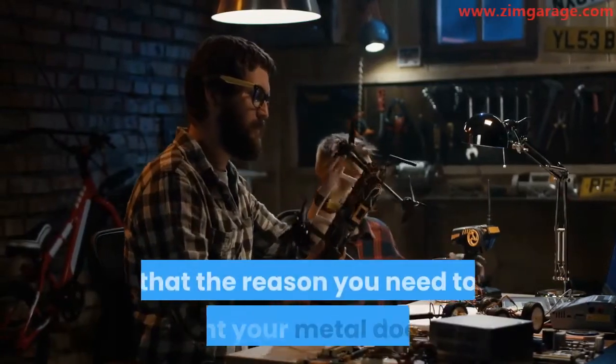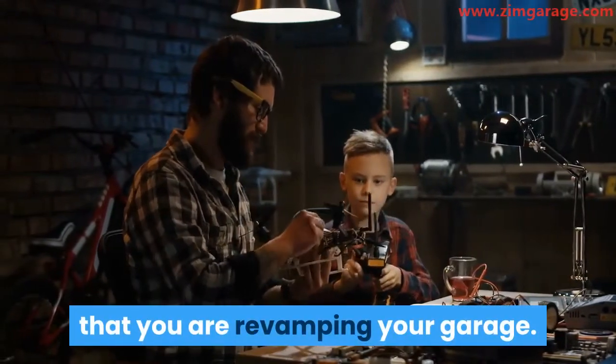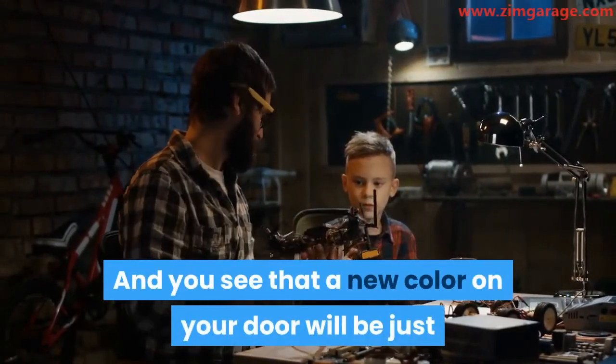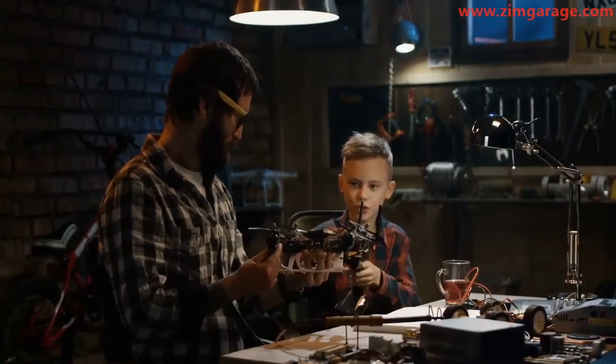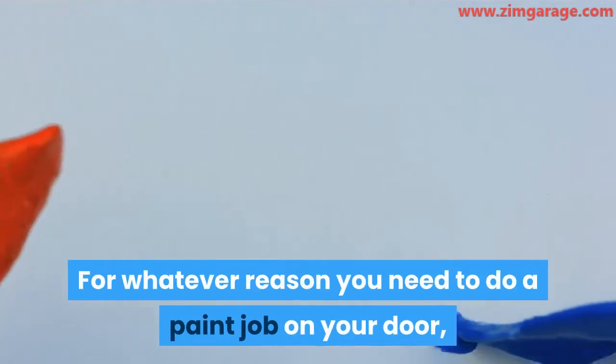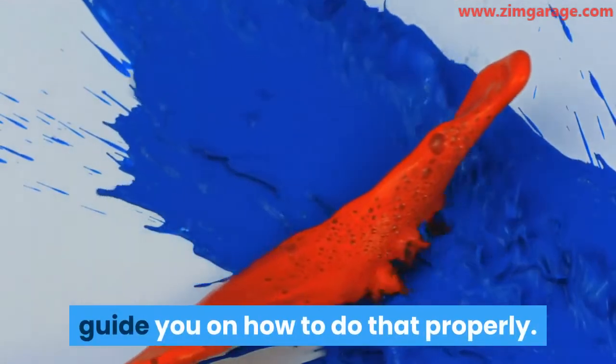It is also possible that the reason you need to paint your metal door is that you are revamping your garage, and you see that a new color on your door will be just perfect in boosting your home exterior look. For whatever reason you need to do a paint job on your door, rest assured that this video will guide you on how to do that properly.